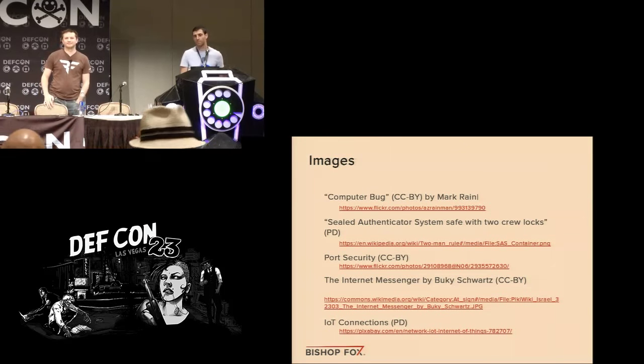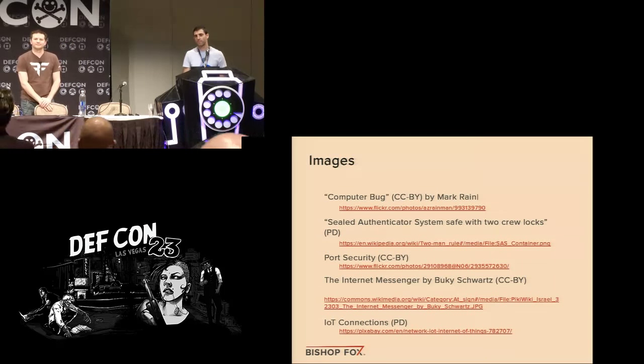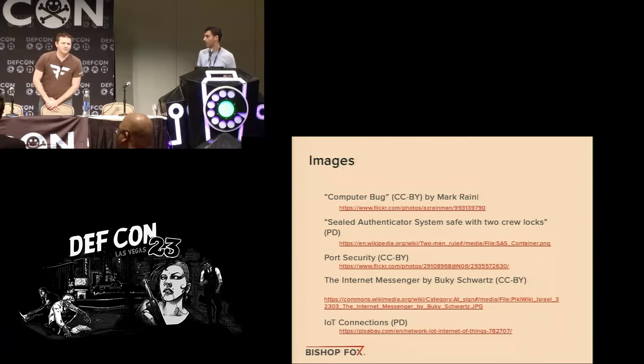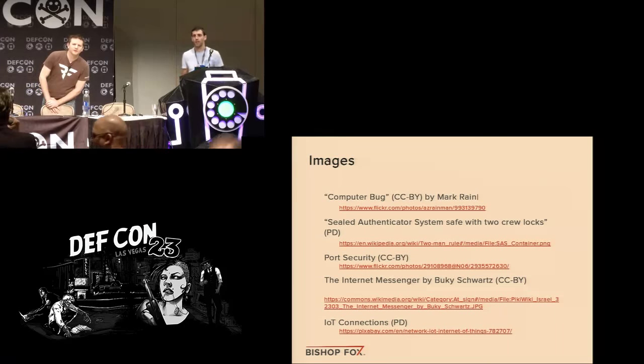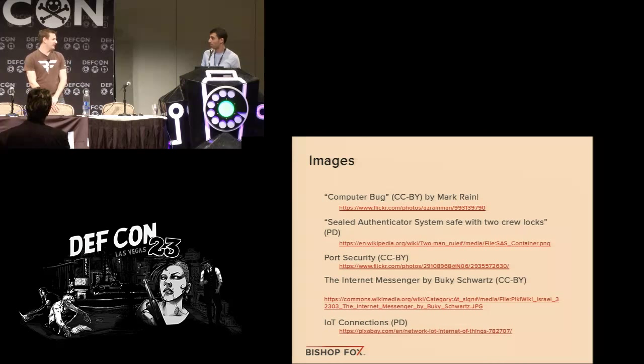Q&A: Someone asked if the presentation content is available in written format or online. The answer is that it should be available on the DEFCON website.